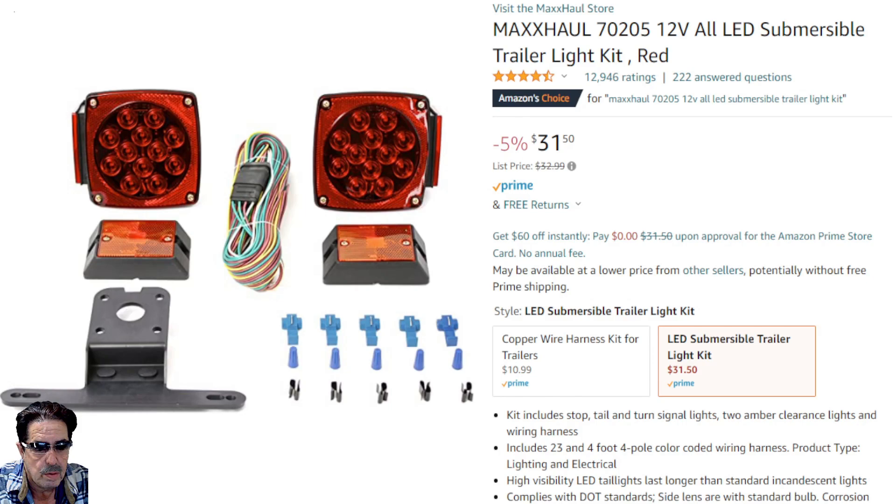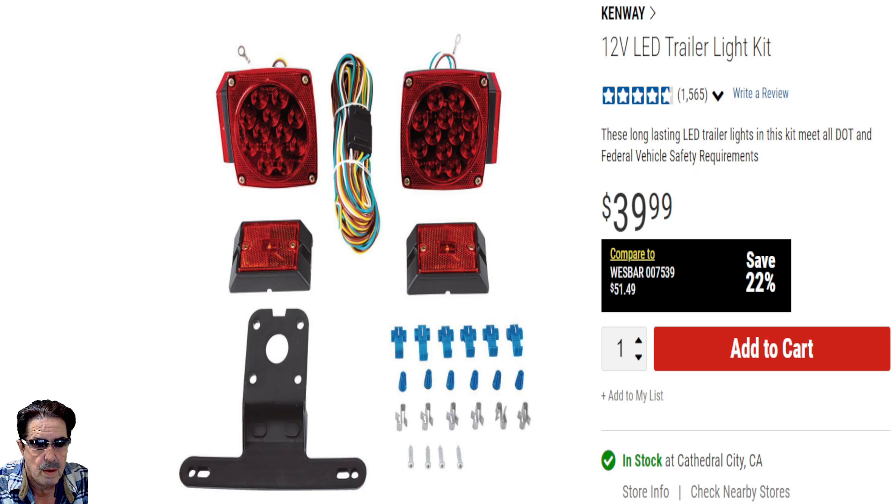Here we are with the Harbor Freight one — it's Kenway. You'll see it's the exact same kit, just rebranded. These are good kits, and if you've watched my videos on my trailer restorations where I run the wiring through conduit, this is the exact same kit that Amazon sells. This one is $39.99.